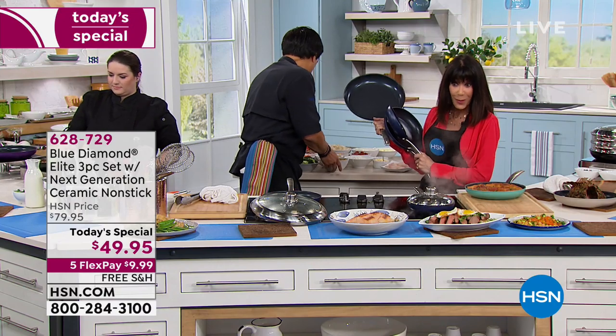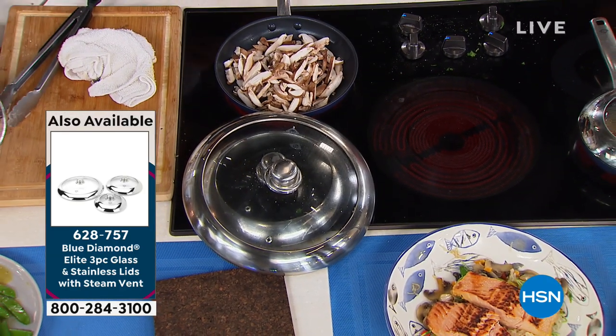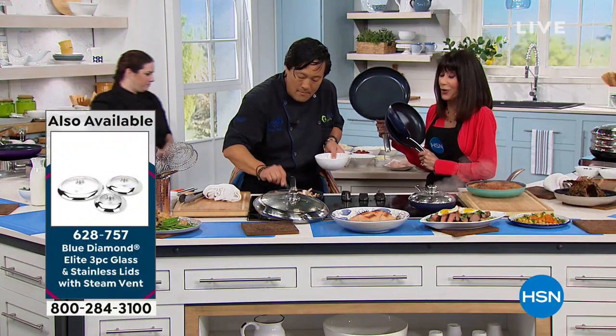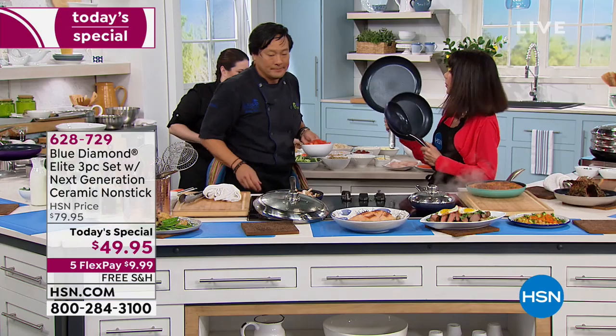The lids — the three-pack of lids today is $39.95. And then the steamer, which is ridiculous — the steamer is marked down to $14.95.